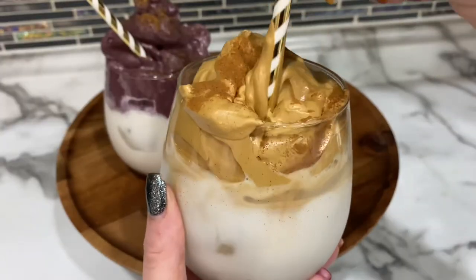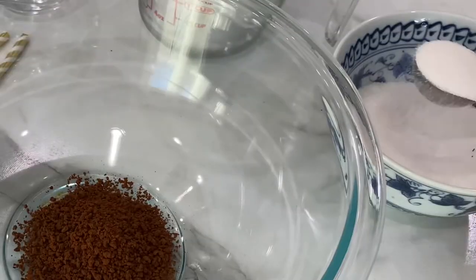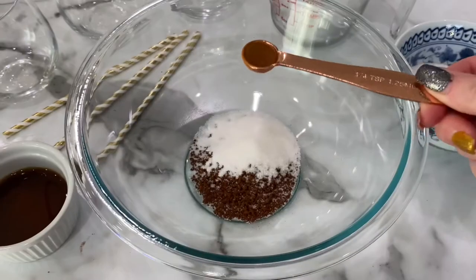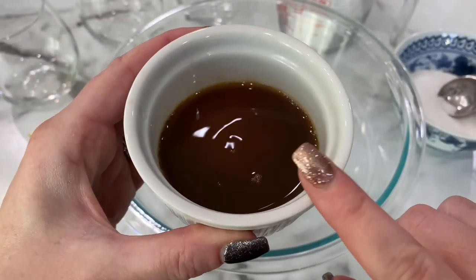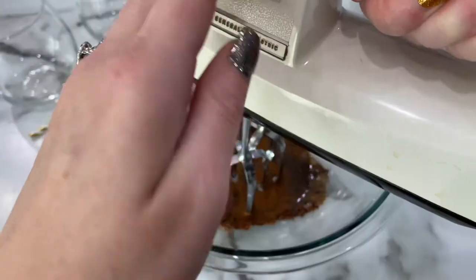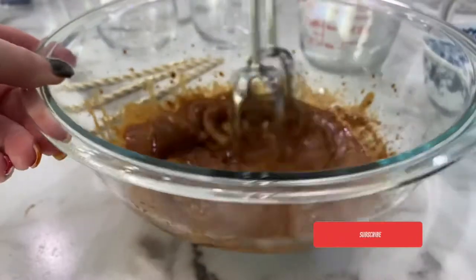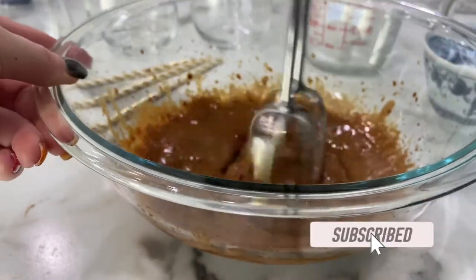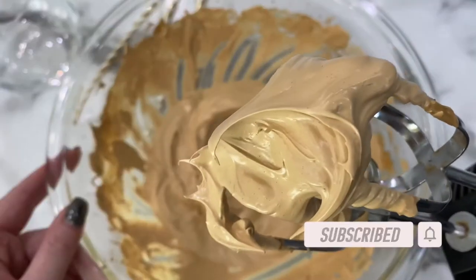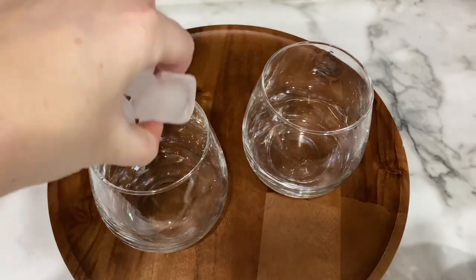Now on to the chai tea latte flavor. Add your instant coffee and sugar to a large bowl, along with cinnamon and boiling hot chai tea. Again, use the whip setting and blend until we get those soft peaks. The chai tea latte did take a little bit longer to blend than the ube, but just keep blending until you get the soft peaks. You could also do this by hand, but it would be very manually intensive.